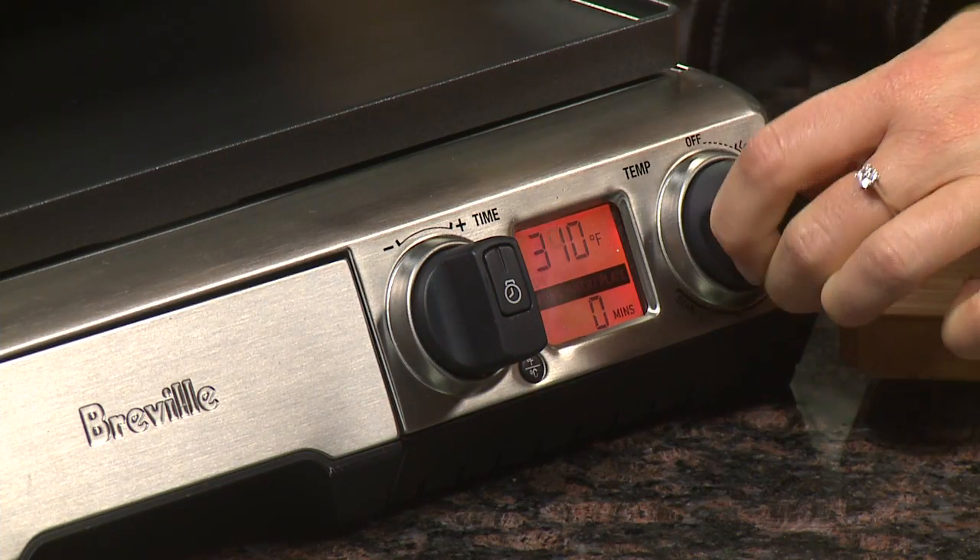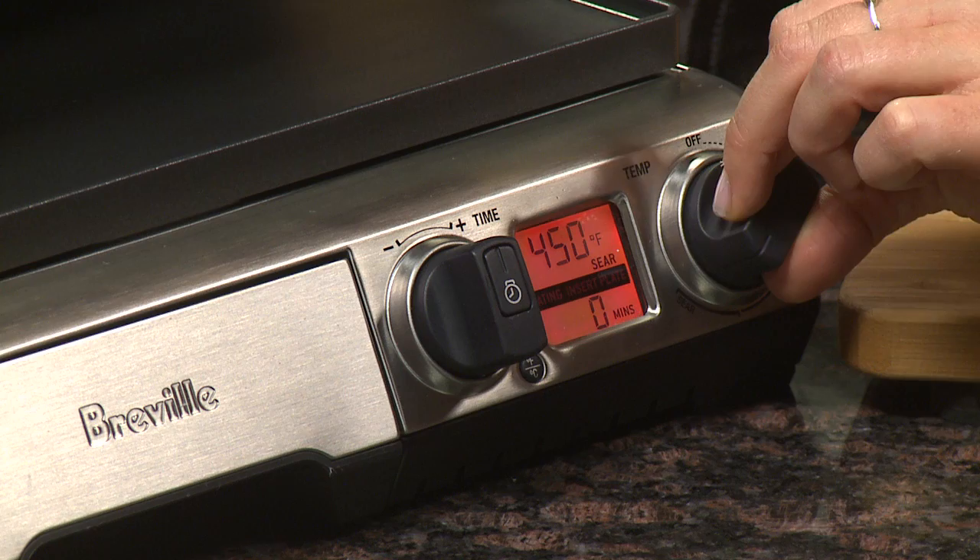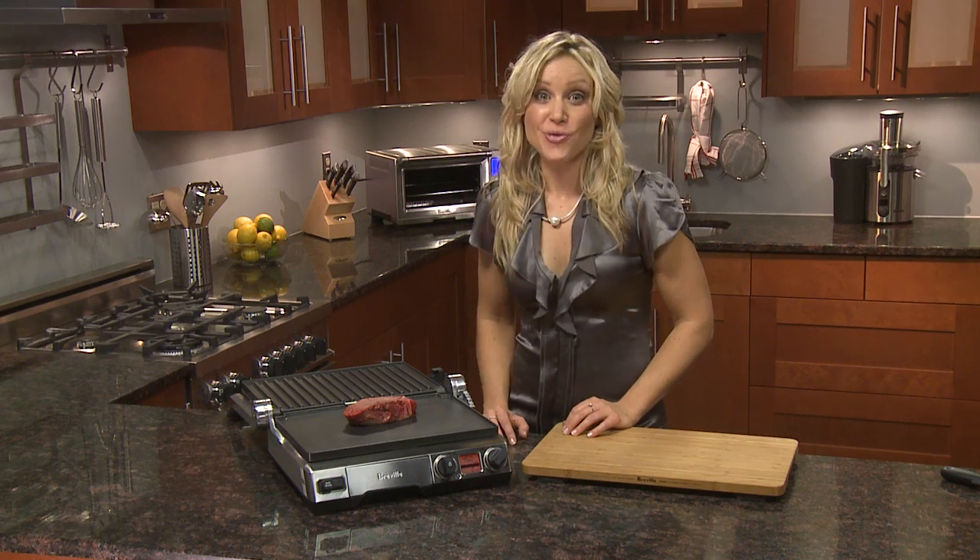The LCD display simplifies cooking too. Set a temperature and a time, and when the grill chimes, you're ready to cook.